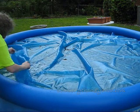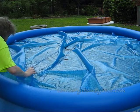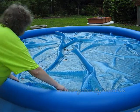Let's pull the cover back. You just let it float and then you pull it and tuck it underneath the sides, and that keeps the water warm.